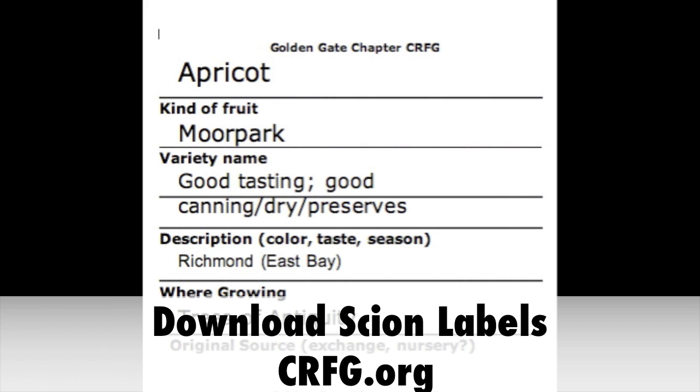Six labels go on one page. You can actually print them onto the Avery self-stick labels, and a good strategy is also to make your labels before you go out and do your scion cutting, so they're already pre-put on your bags.